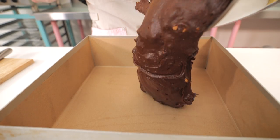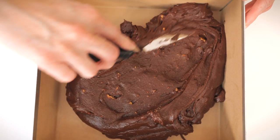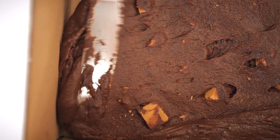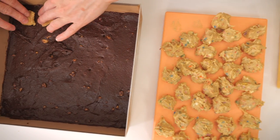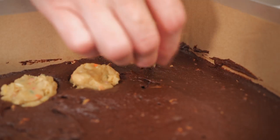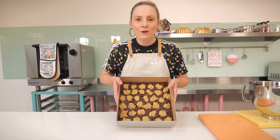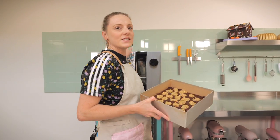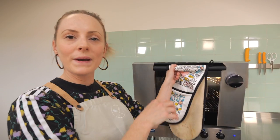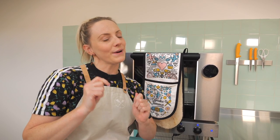Once it's combined, pour all of it into the prepared tin and use the back of a spoon or a small crank palette knife to spread it out evenly. Now go back to the fridge and grab your cookie dough balls — drop these into the batter all over and gently push them in. My oven is preheated to 170°C fan assisted and we're going to pop it in for 24 minutes for a gooey result.